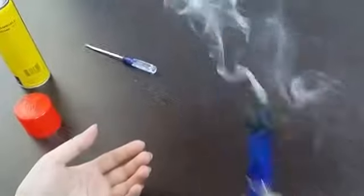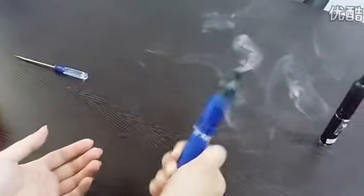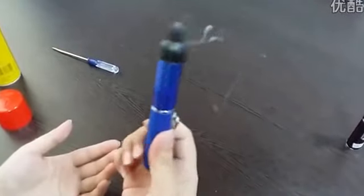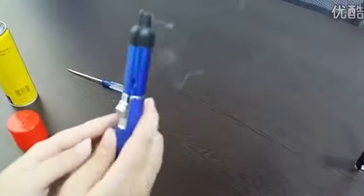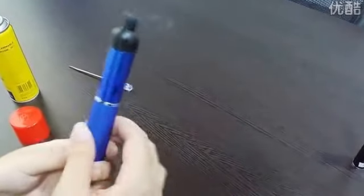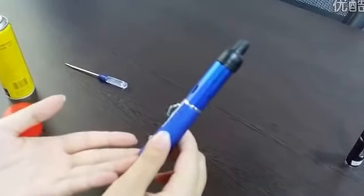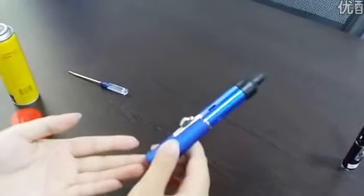It will stay around you. And when you want to close it, you just release your hand and it will close. The fire will end. It is so small and so fashionable. You can carry it around all the time, and the fragrance will stay around you all the time.